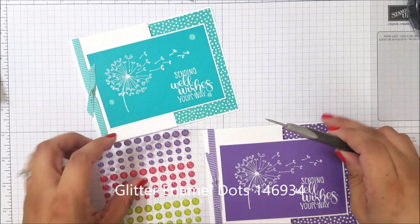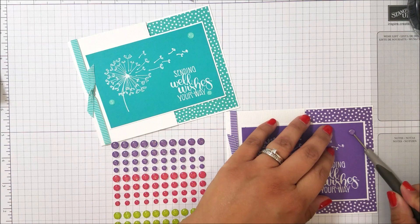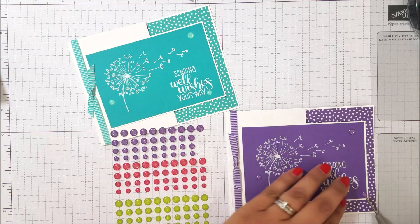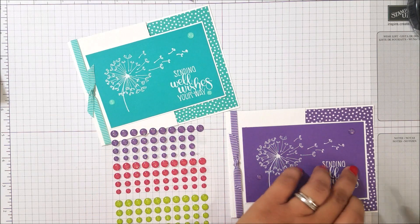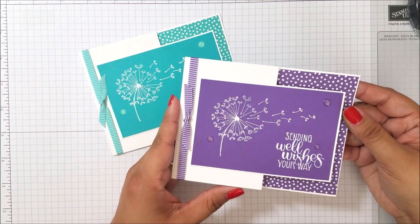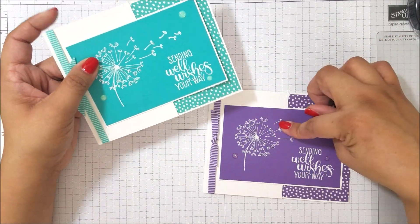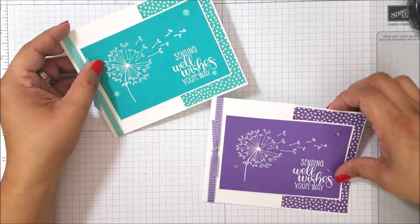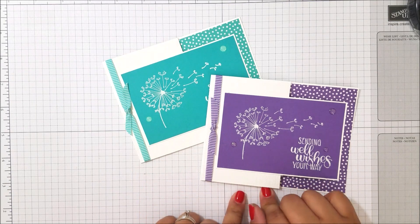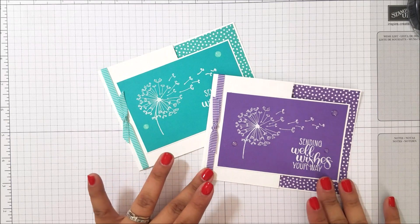The last thing we'll add are the glitter enamel dots — these are so nice. We'll add our gorgeous grape ones, done exactly how I had done it before. There we go — look at that, isn't that adorable? I have it in Bermuda Bay and gorgeous grape; it came out so stinking cute. I absolutely love it. Again, everything will be on my site at thestampingbee.com. If you have any questions, reach out to me, and I'll see you guys next time. Bye!